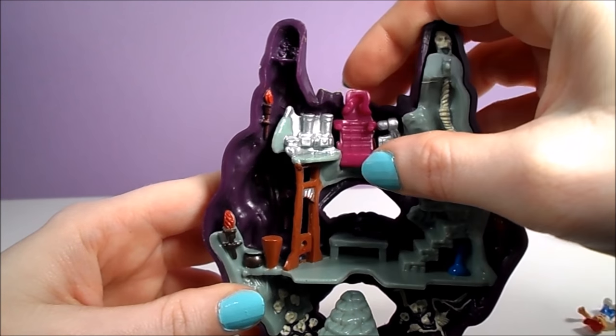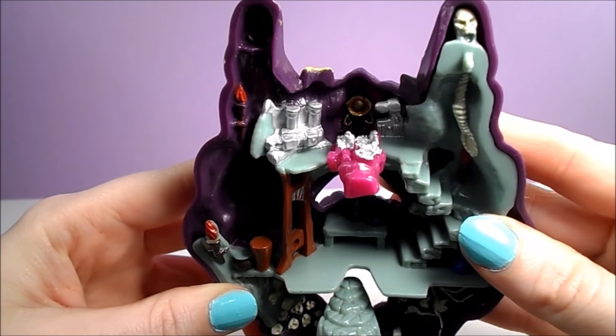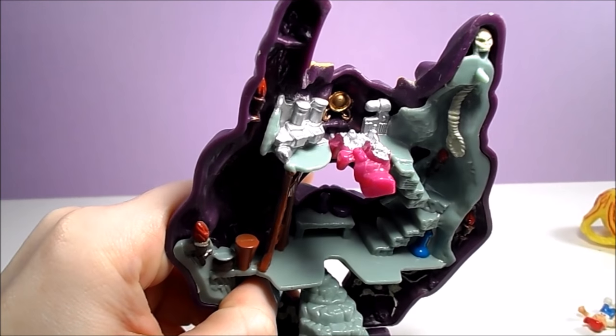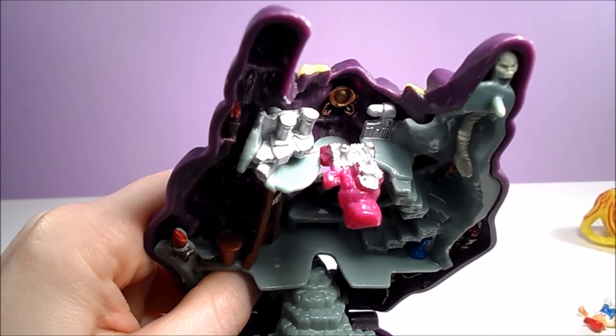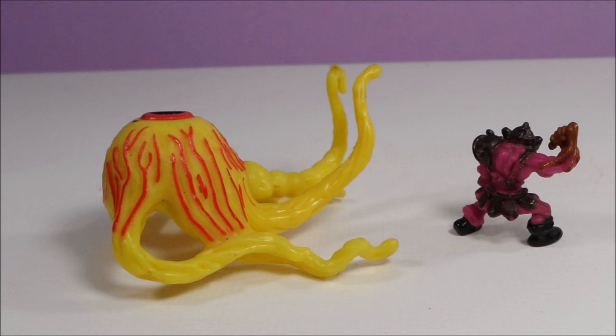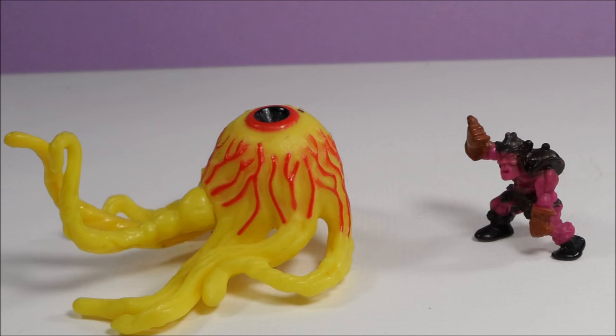There's some silvery-looking machinery and a purple thing that might be a chair. The purple thing folds down to reveal more machinery behind it and a golden decoration on the wall. Here's a closer look at the two figures I have that came with this playset: the eyeball monster and the purple-skinned armored guard.